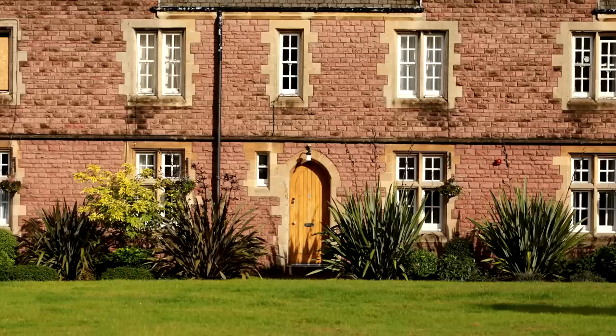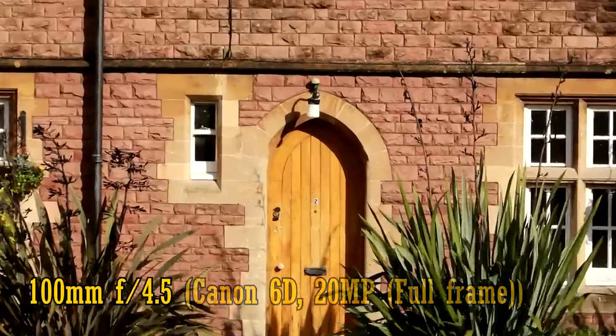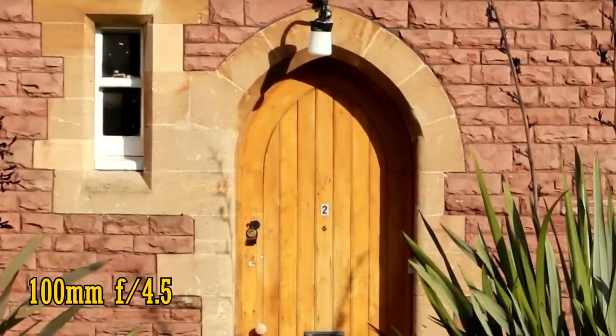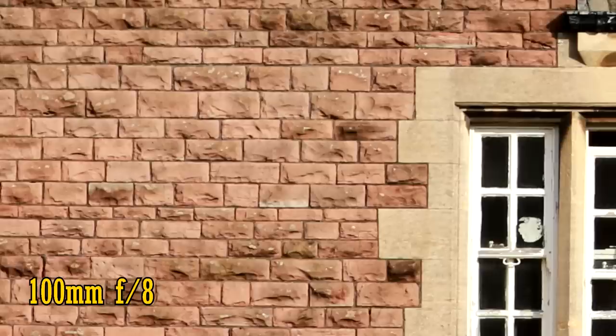Let's look at image quality. I'll start by seeing how it works on a full-frame camera, a 20-megapixel Canon 6D, with chromatic aberration correction and peripheral illumination turned on. First off, at 100mm and f4.5, the lens is very sharp in the middle of the image, with quite neutral colours and contrast. Over in the corners, the picture quality is great. You can squeeze out a touch more resolution if you stop the aperture down to f8, but ultimately it's sharp.